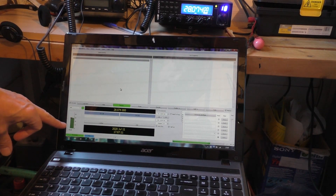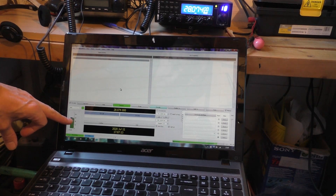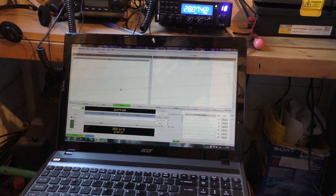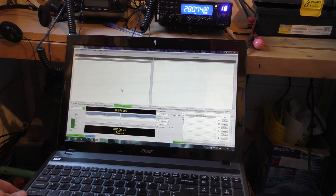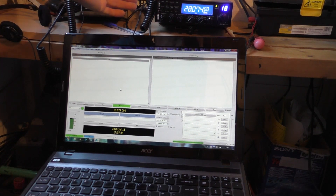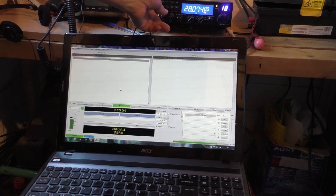I'm going to use the mic input and try to set the input decibels to about 50 to a maximum of 60 — I had it too high before, I was hitting it in the red. I'm turning the sound up on the rig. I've got it on 28074 — was on 75 — and there are lots of strong signals coming in this evening.